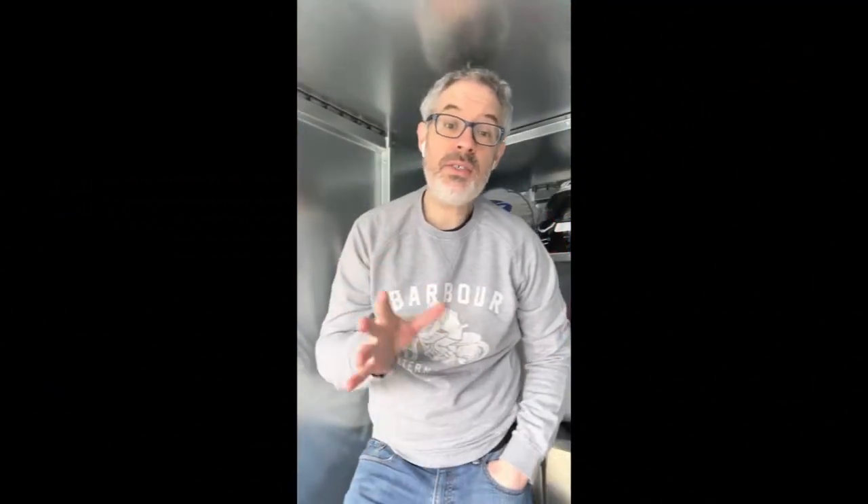Those are the three main ways in which I keep my bike secure: the steel motorbike shed, the disc lock on the front wheel, and the ground anchor in conjunction with the thick chain.